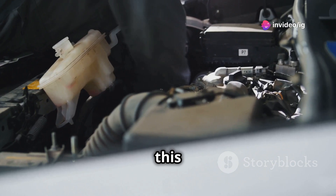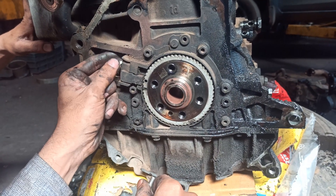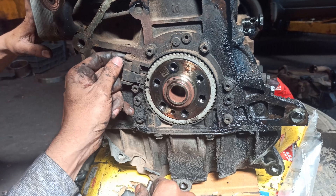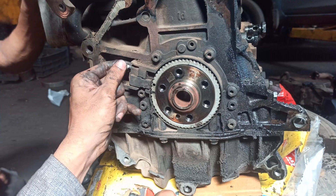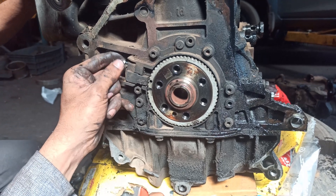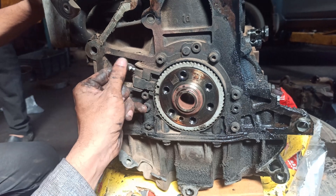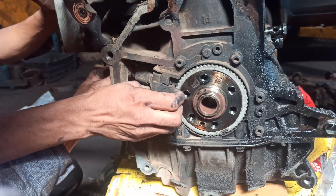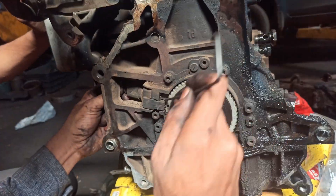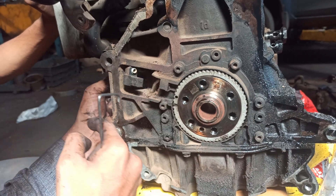Now let's talk about where this crankshaft position sensor is located. Typically, you'll find it near the bottom of the engine, close to the crankshaft pulley. Depending on your vehicle, it might be mounted on the engine block or transmission bell housing. This sensor is crucial because it sends data to the ECM about the position of the crankshaft, helping to ensure that your engine runs smoothly. If this sensor fails or if the ECM loses its ability to recognize it, you'll get that pesky P0315 code.